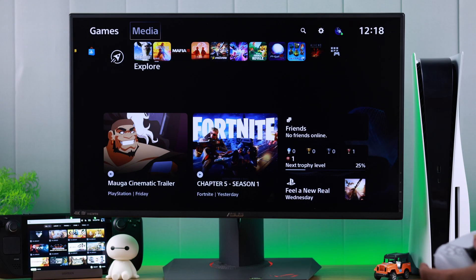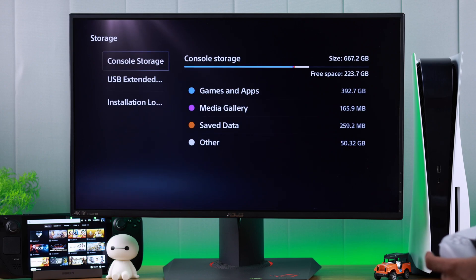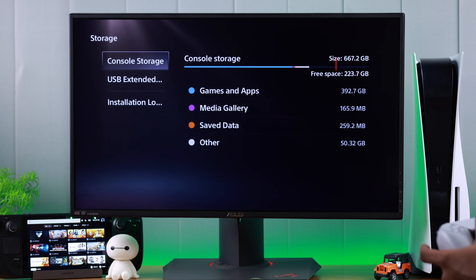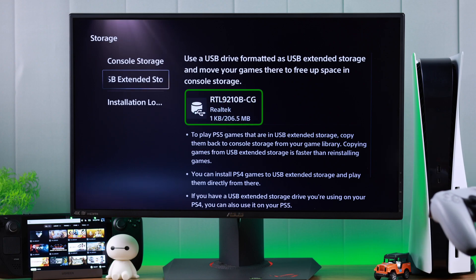Now after inserting our SSD, we need to head to Settings, and from there go to Storage. As you can see, we are almost out of console storage. Now head down to USB Extended Storage — you'll see it has detected our storage drive.